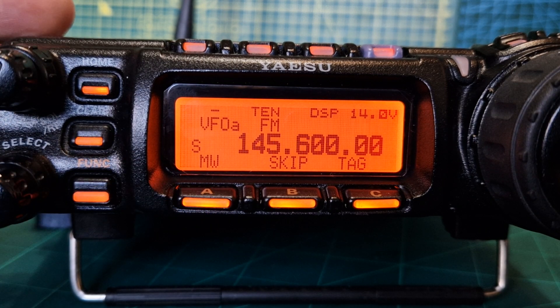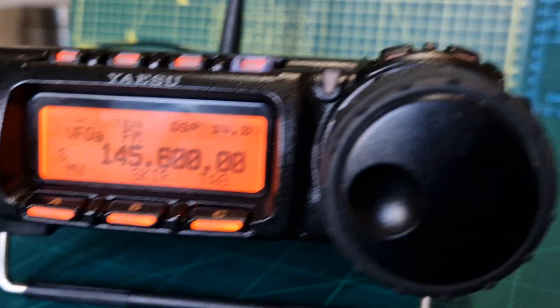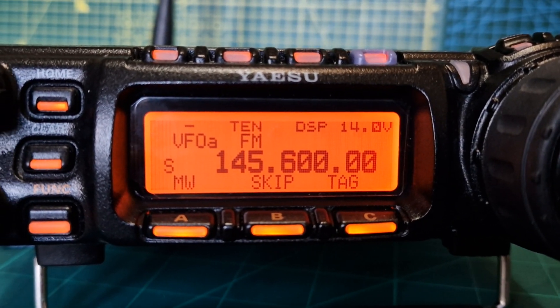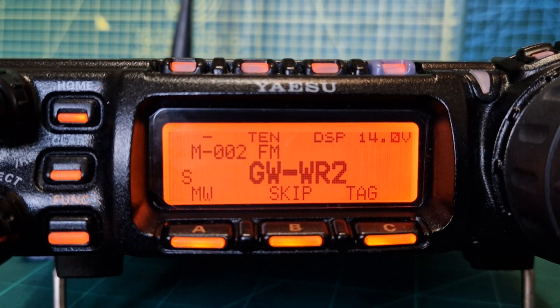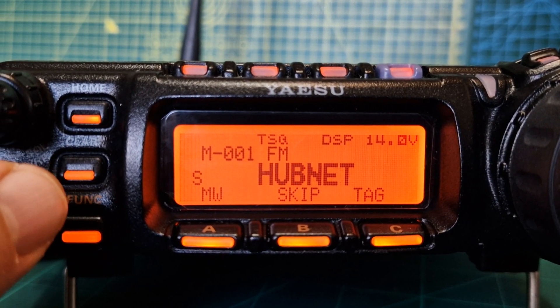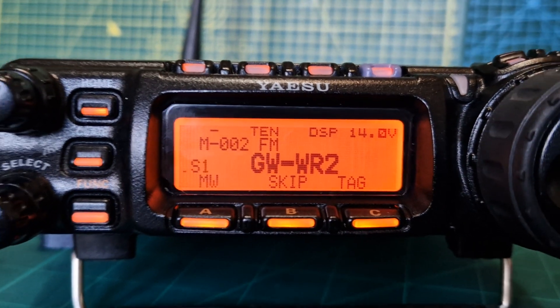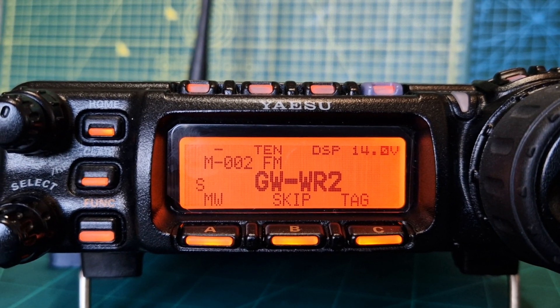It now takes you back to VFO mode, but if you press the VM button again on the side of the head unit, you'll go back into memory mode. Here you are — I know it's not typed correctly, but we've got GB3WR, and number one is hubnet. So you now have memory channels. I hope this helps you set up a repeater for your Yaesu 857D. Bye for now, 73.